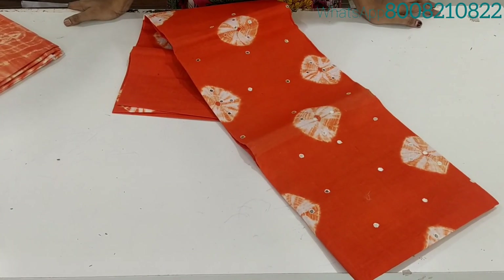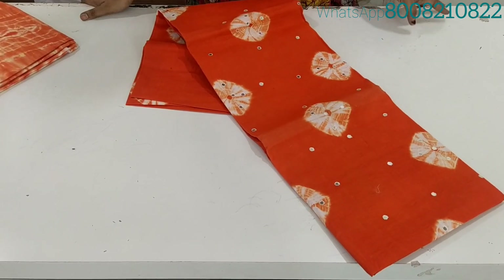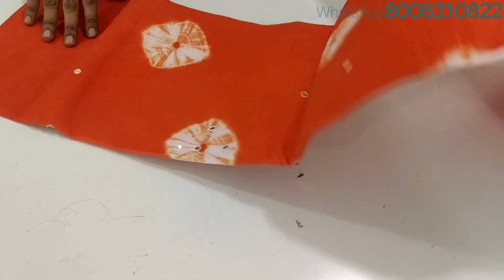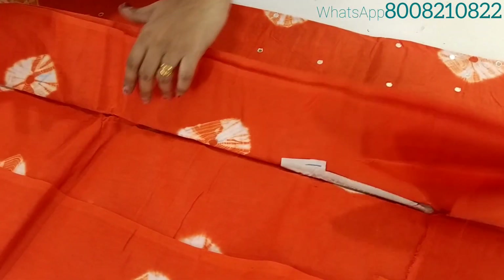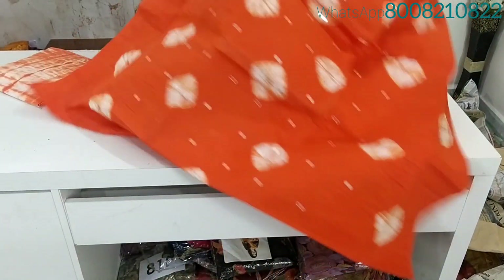Hi friends, welcome to JALATEST KLUS. This is pure cotton rust material, and the top features foil mirrors and stitches. The material quality and color combinations are very good.